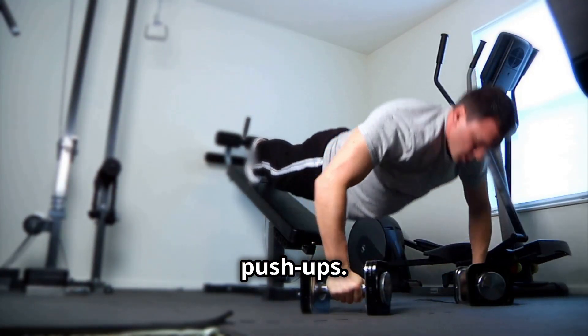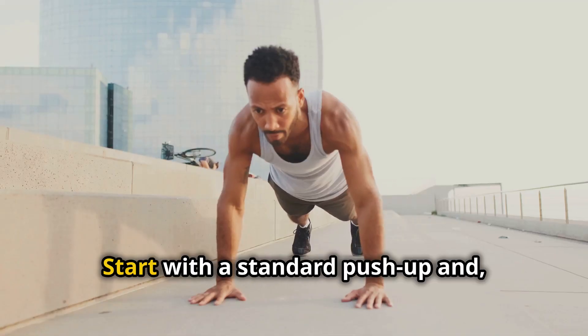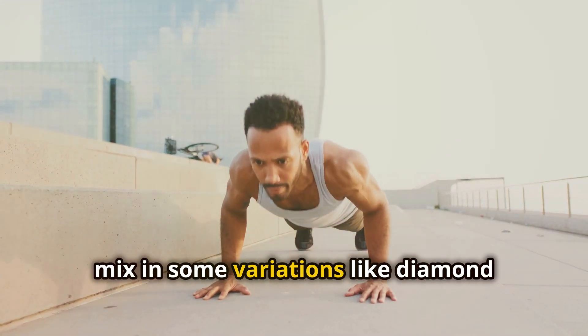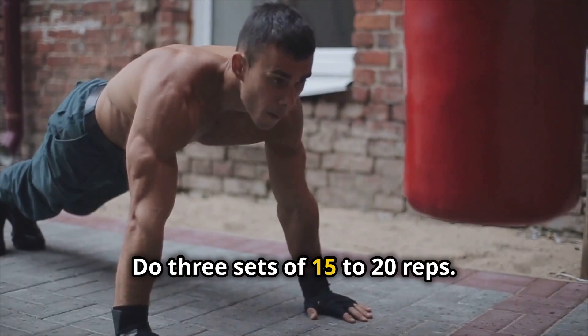First up, push-ups. This classic move works your chest, shoulders, triceps, and core. Start with a standard push-up and if you're feeling strong, mix in some variations like diamond push-ups or decline push-ups. Do three sets of 15 to 20 reps.